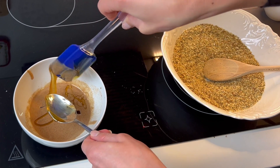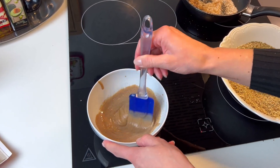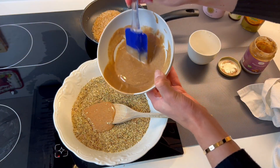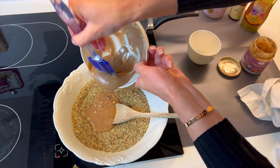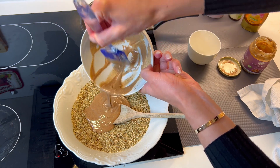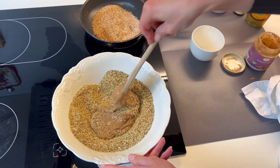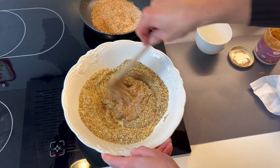Two tablespoons or two big teaspoons of honey are okay for me. Then we mix the wet ingredients together until everything is well blended, and add the liquid mixture to the dry ingredients in the big bowl. Now comes the fun part — we mix everything together until we have a paste that we can use to form the balls.